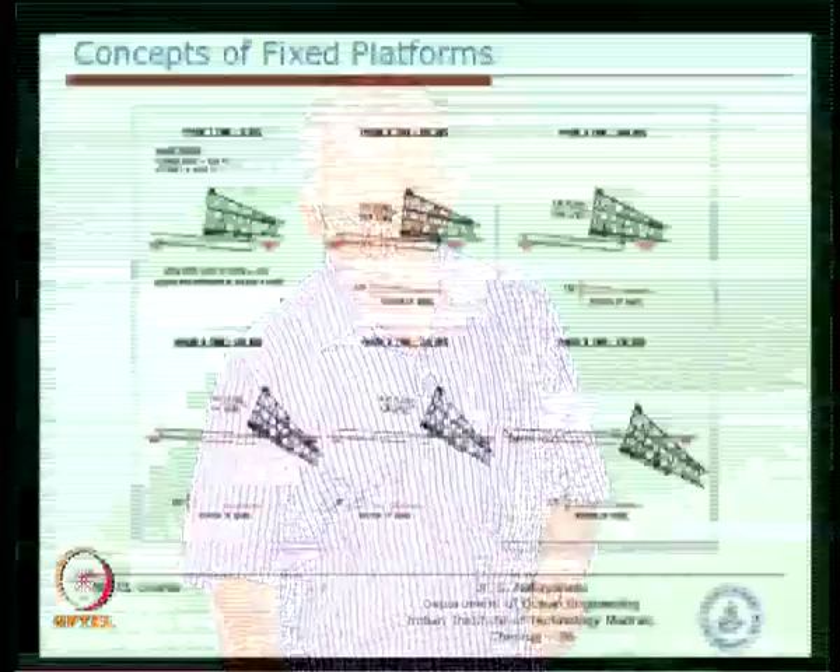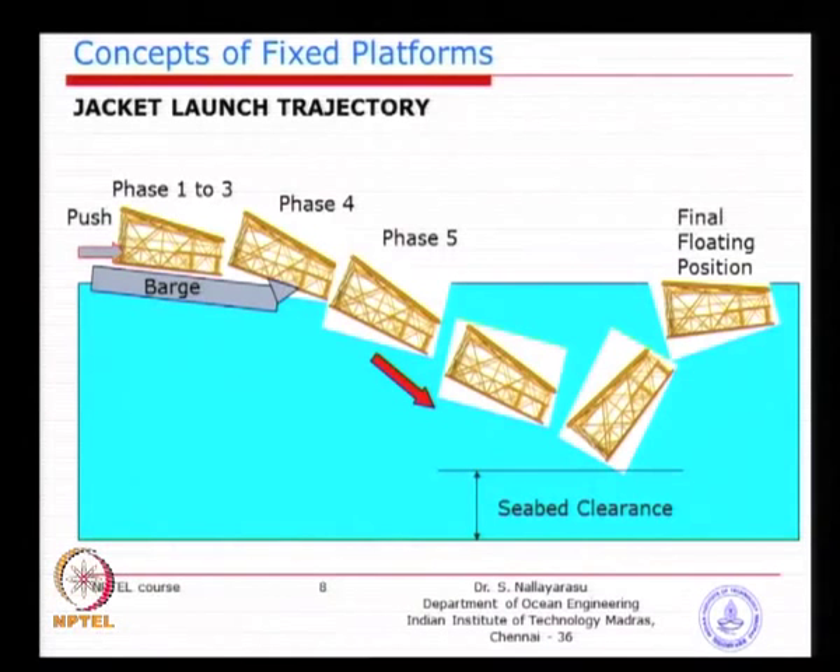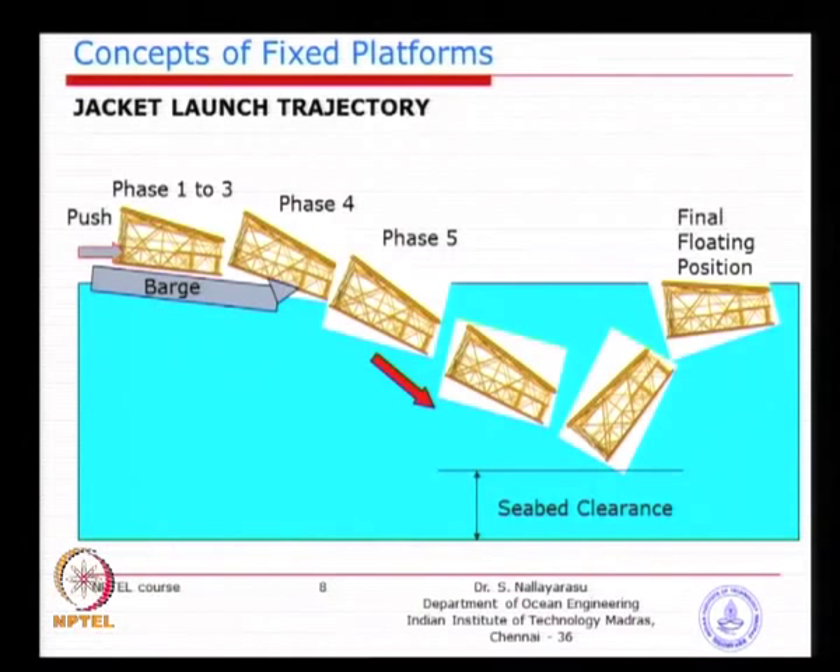A typical picture shows the critical condition where the jacket is partly supported very little on water and on the pivot. The jacket is trying to rotate because of gravitational forces. If that rotation part were not there, the tail end of the jacket would fall on the barge and cause severe damage to both. We have a pivotal arrangement so the back end of the jacket is lifted off above the barge surface, allowing it to dive nicely into water without damaging either the jacket or the barge.